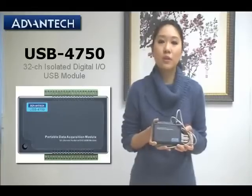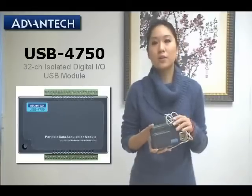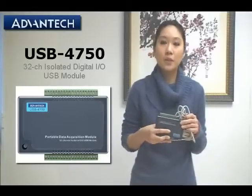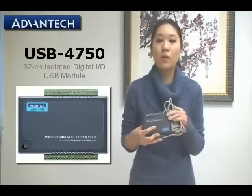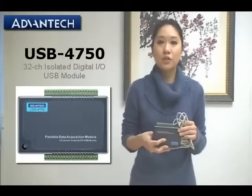This USB module is very convenient. Instead of using a PCI or some kind of DAQ card, it's an even more convenient choice. Thanks for watching.